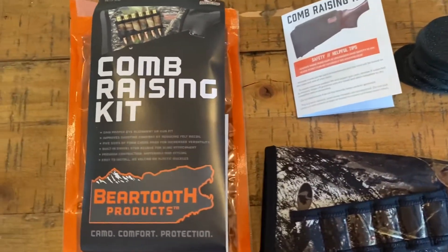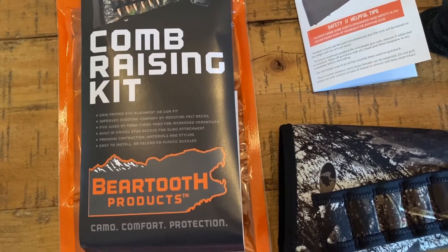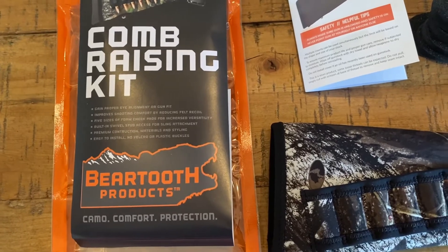This is the comb raising kit from Bare Tooth Products. I've never heard of them — I bought this on Amazon. I will leave a link in the description below.